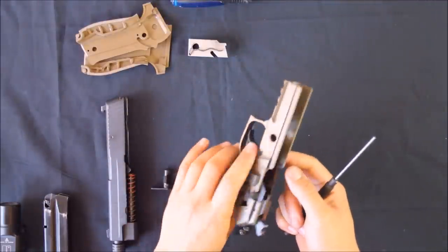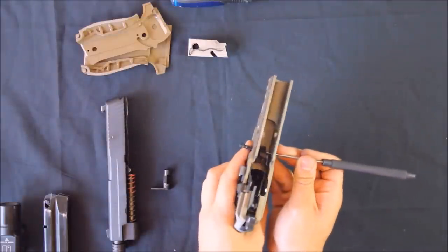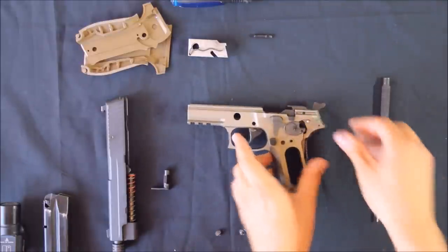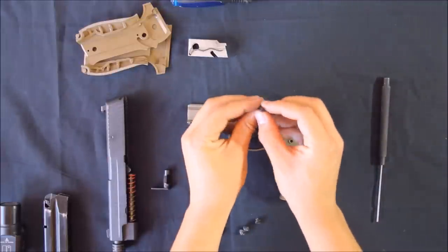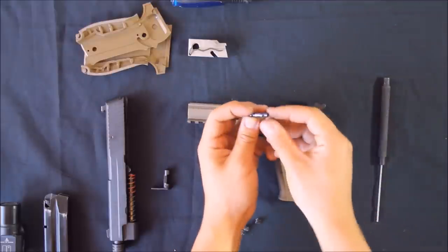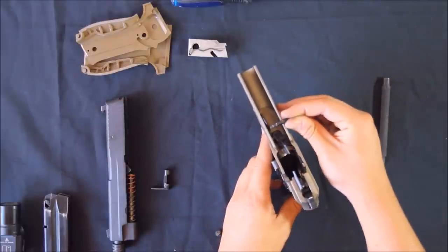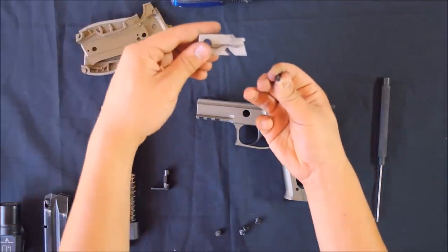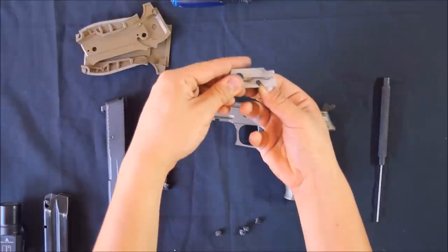Remove the trigger pivot pin. Now that the locking block has been removed, you should just push it out in either direction. Keep in mind when you reinsert the pin for reassembly, the slot should be on the left side of the pistol and the cutouts should be underneath the pin. When it sits back in the pistol like this, the locking block needs to be able to slide diagonally down and over the pin, and the slots engage the cutout on the locking block.